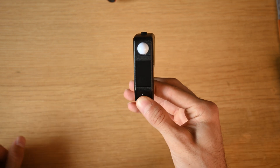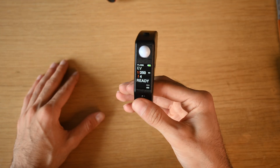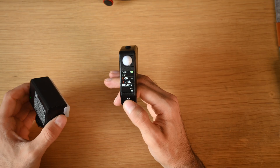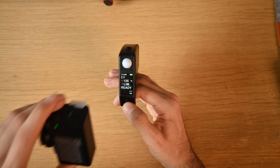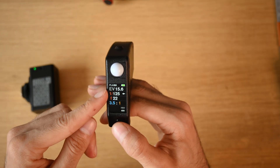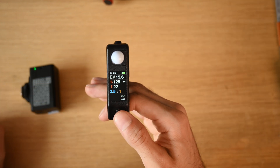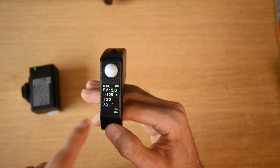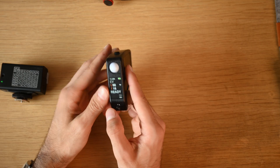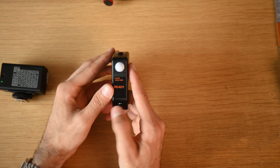Switching to flash mode — you have your preferred shutter speed setting, which you'd usually set to your camera's flash sync speed. Once ready, set your shutter to sync speed, fire a flash, and it gives you a readout: an EV rating, your shutter speed, and the f-stop to set for a perfect exposure. It also gives you a light ratio — for example 3.5 to 1 — representing your ambient to flash ratio.